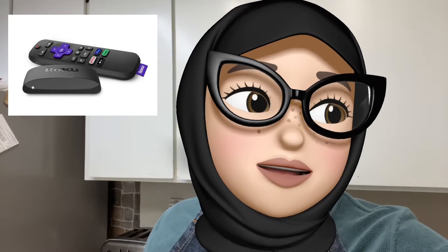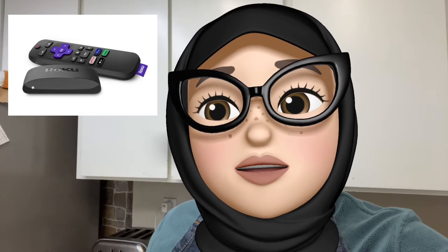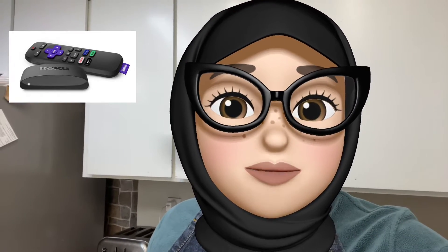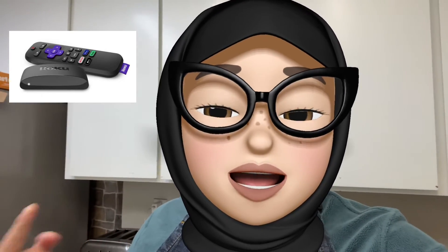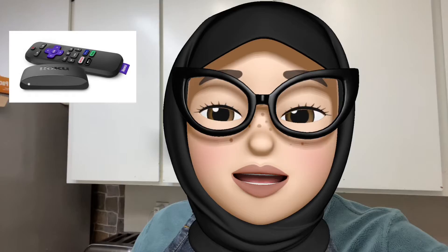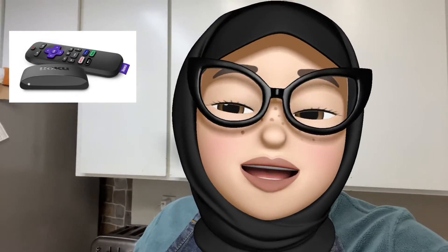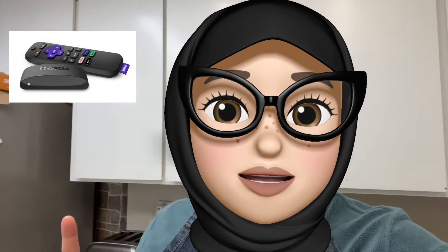The easiest way to connect a remote to your Roku device: I bought a standard Roku remote from Amazon for $10 and it wouldn't connect to my device. It ended up connecting to another smaller TV that is a Roku TV, so I just kept the standard remote for that. But for this little device in particular, the standard Roku remote would not connect.